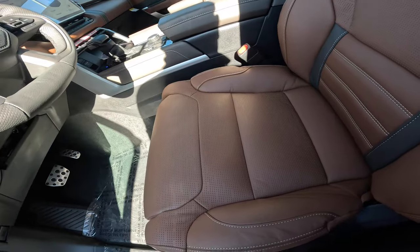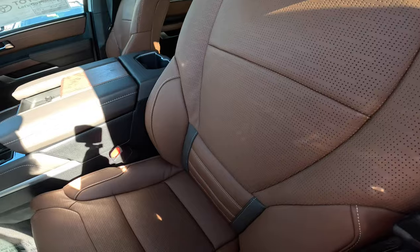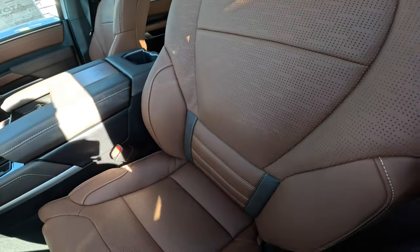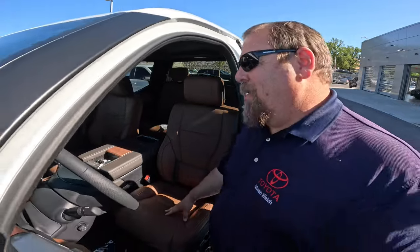So it's going to give you a nice little roll all the way up and all the way down with that massaging seat. Like I said, this is standard in your Platinum, 1794, and also your Capstone Toyota Tundra for 2025 and newer — that's the only way you're going to see it. That right there is your massaging seat in your new 2025 Toyota Tundra. Tell me what you guys think — would this make you trade in your '24 on a '25? Maybe not, but it is kind of cool. You guys have a great day. We'll talk to you soon. Bye.